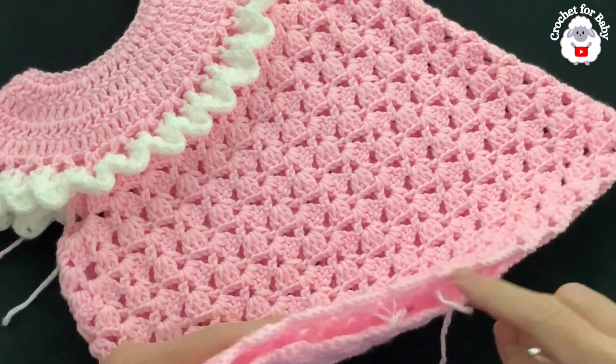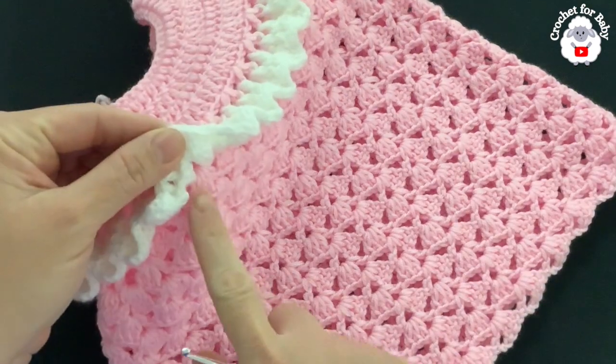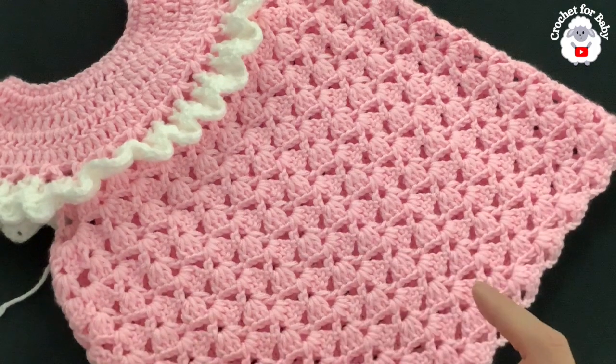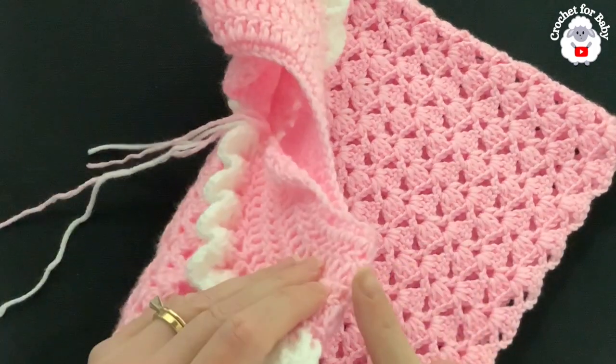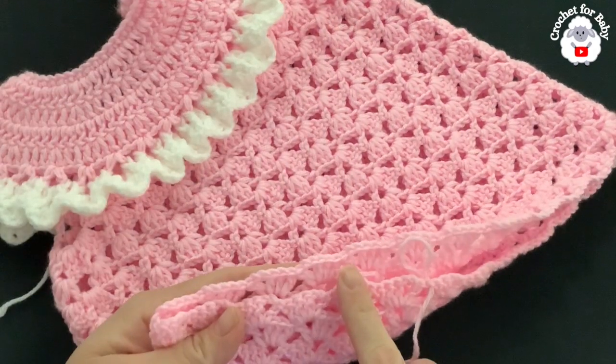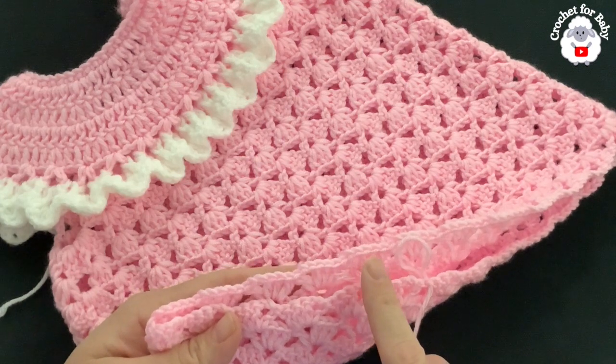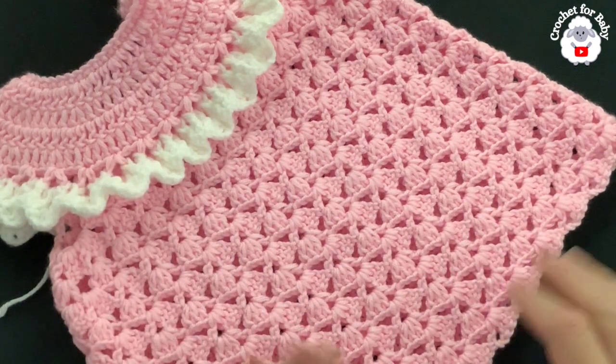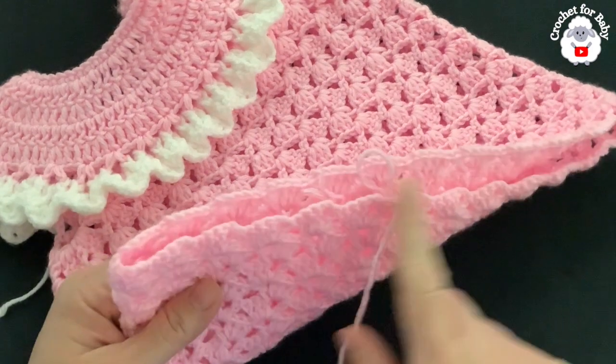I finished making the skirt of the dress — a total of 18 rows from where we divided the sleeves down to the last row. From the top of the shoulder to the end of the last row it's measuring about 13 inches, which is about 33 centimeters. If you'd like to make it longer you can — I'm going to add a couple more rows of single crochets.